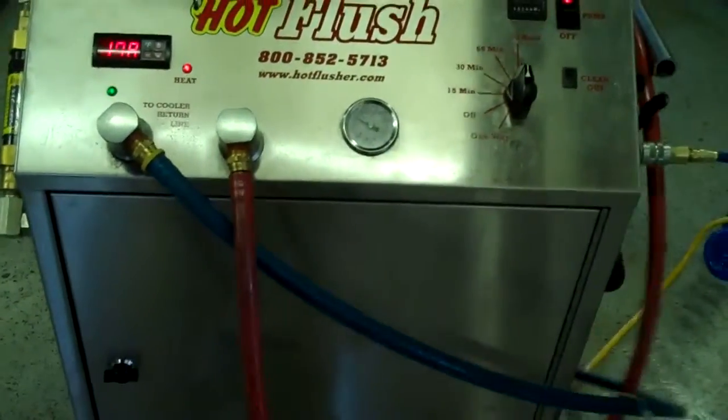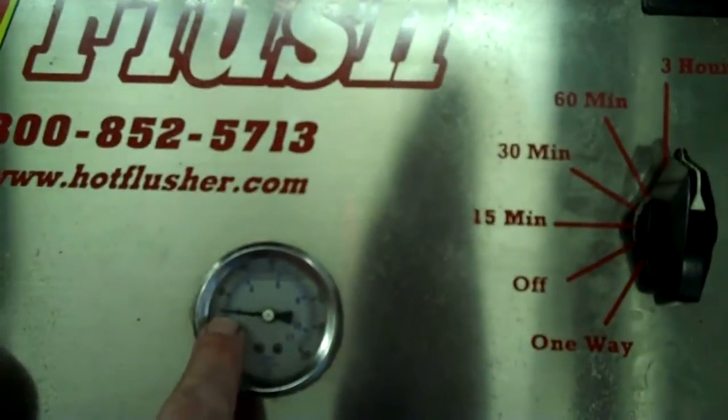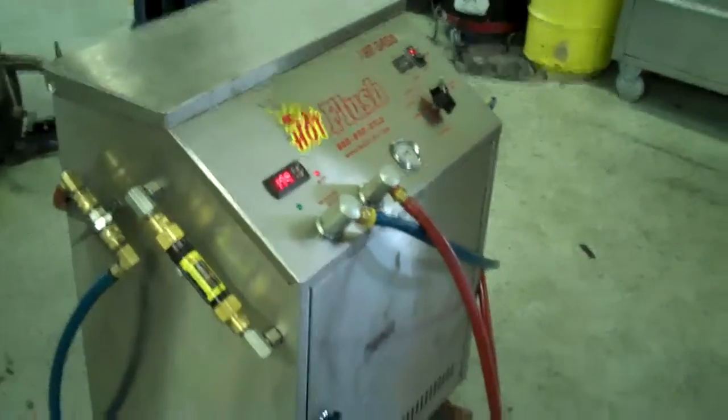That's the pulsation that you see and hear. It'll get up to about 50 or 60 pounds — right now it's running about 20 pounds. It also measures volume here; right now this is flowing about five gallons a minute. That's right at five gallons a minute — heated fluid — and it gets all that metal and clutch debris out. This is a state-of-the-art machine; it just doesn't get any better than that. That's the hot flush machine, and that's what's going to be hooked up to your car to get all that contamination out of the cooler.